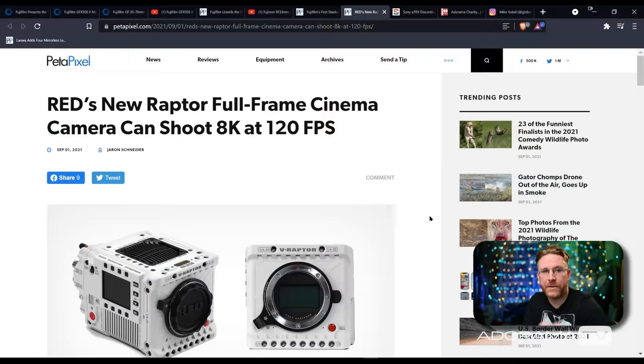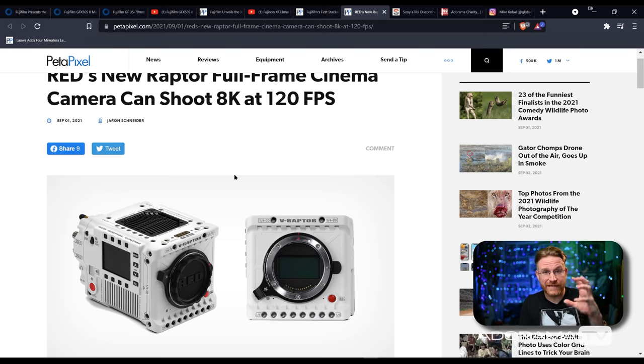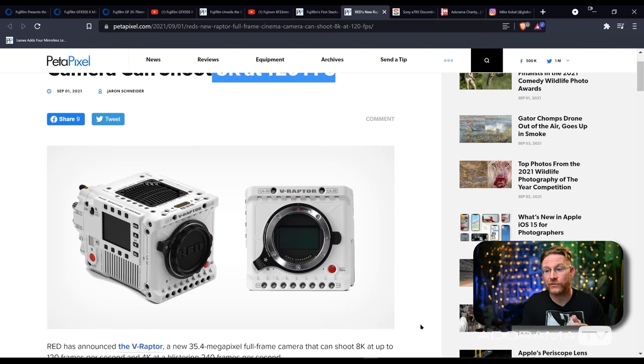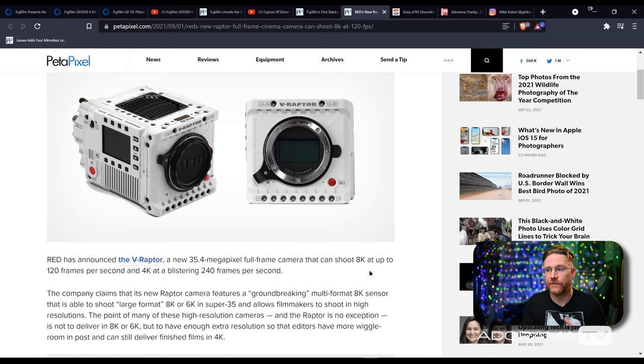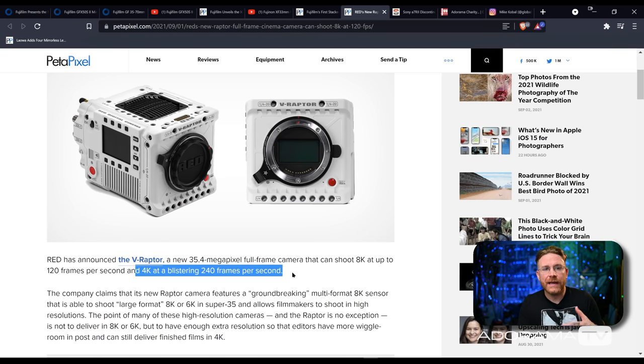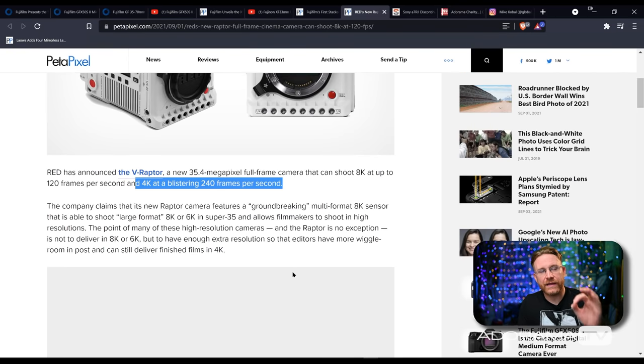Let's jump into RED. RED had the Komodo Dragon that came out a little bit ago — that was a global shutter APS-C sensor. Now they're putting out the V-Raptor — the new Raptor full-frame cinema camera. This is not like the Komodo that was APS-C with global shutter, but it is shooting 8K at 120 frames per second. That is some high-res slow-mo right there, and it has a Canon RF mount, which is really cool. 35.4 megapixel full-frame sensor on this thing, and you can get 4K up to 240 frames per second.